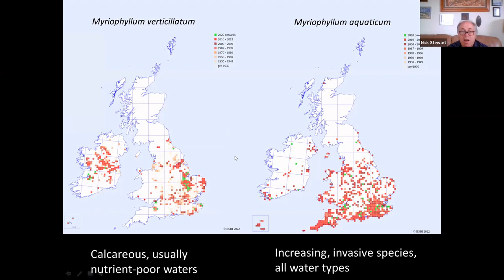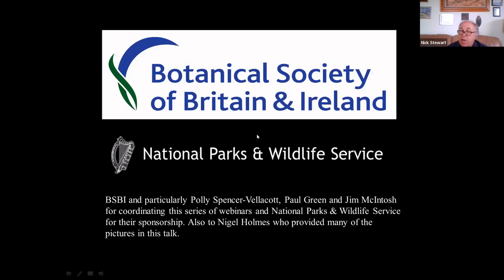And that's it really. Thanks again to the Botanical Society of Britain and Ireland and to the National Parks and Wildlife Service.